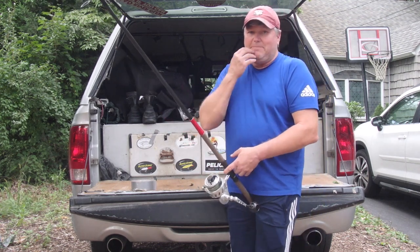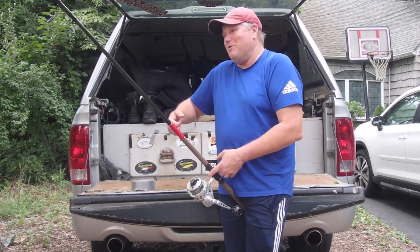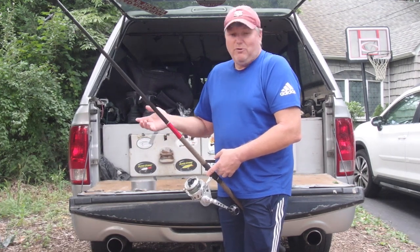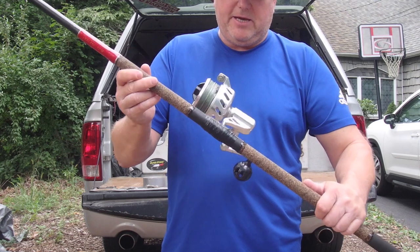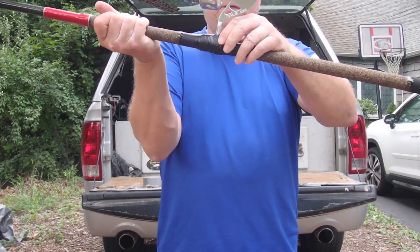I see some guys that will only use a little bit of tape, and then what happens is you get a big fish on — a lot of fish — and your reel will move. You don't want that. You want this reel to be solid on there. So this is with the electrical tape, a little bit of duct tape on the bottom, and that's basically how she looks.